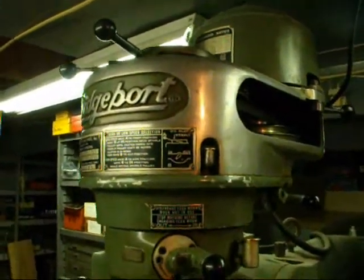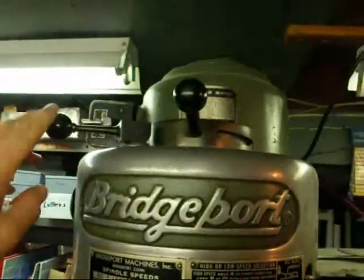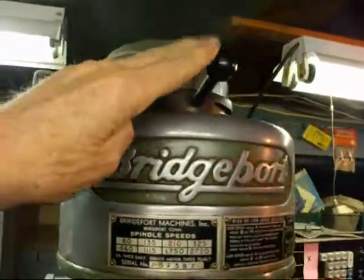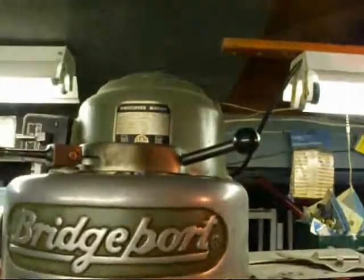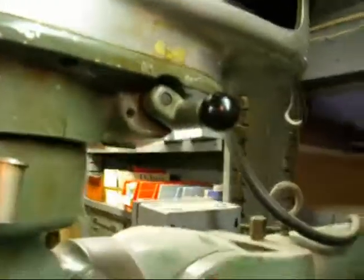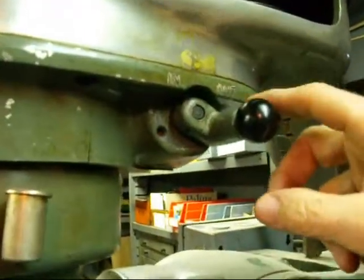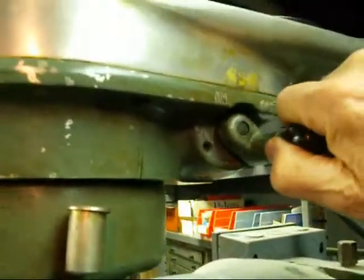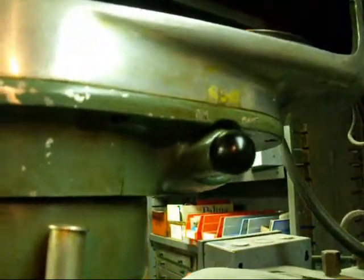To put it in back gears, first of all there are two levers up here. This is the spindle brake. This lever here — turn it about 90 degrees from where it was. Then there's another knob that says in and out. Out means you're not in the back gears, so pull that and rotate it to click it into the in position.